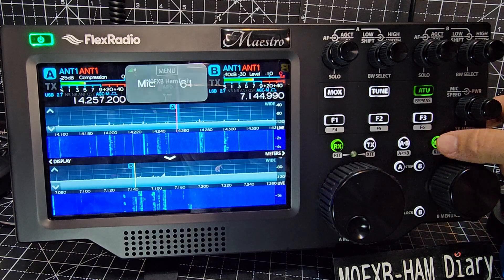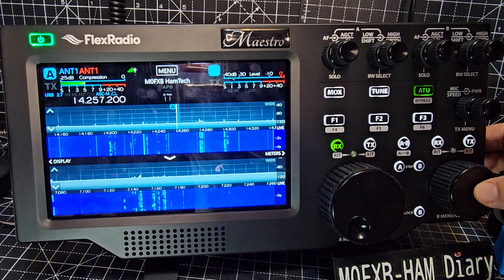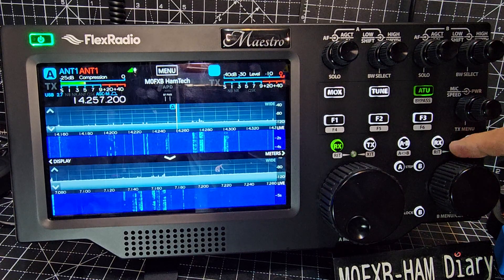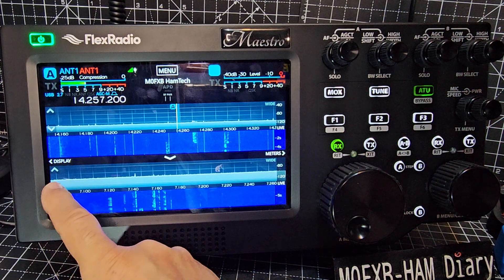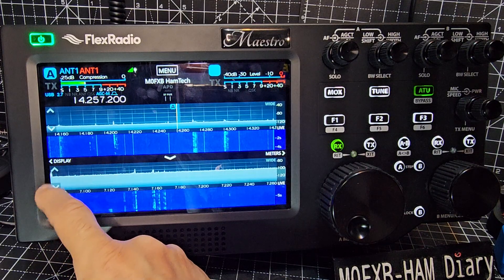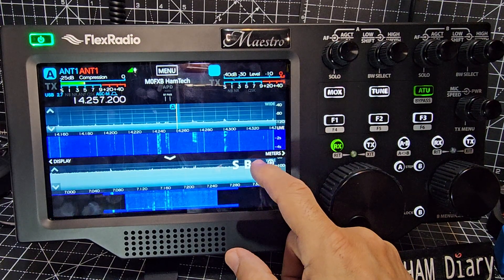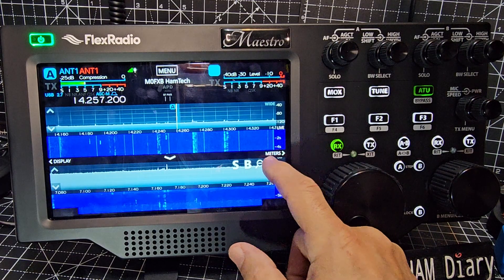I haven't used RIT yet — you've got it here, and there's a small light there as well to indicate you've turned it on, on both A and B. If you tap here, look at these arrows up and down — you'll bring the scope spectrum up and down. Tap here and you'll see it's changing the span.